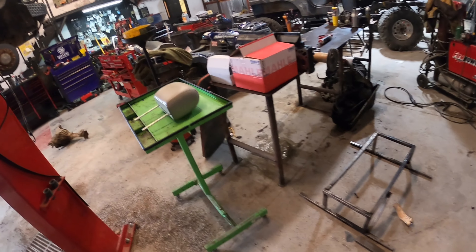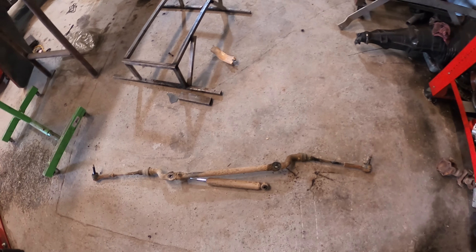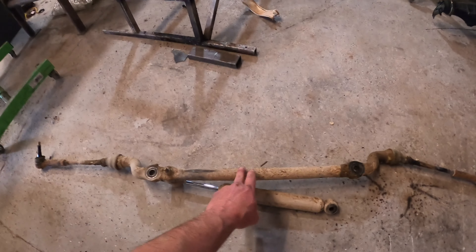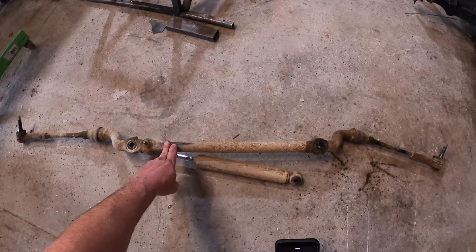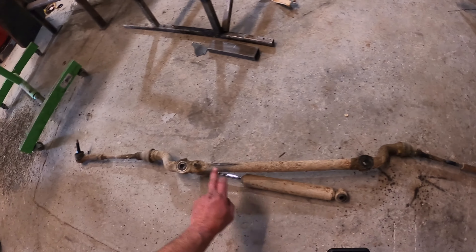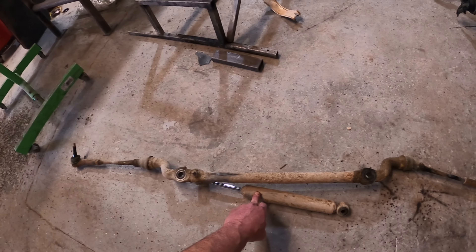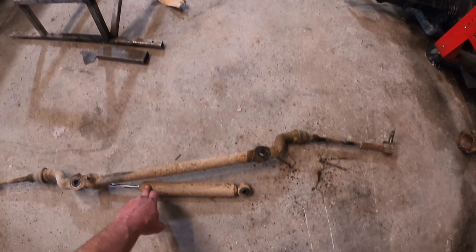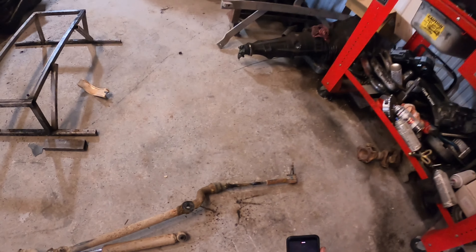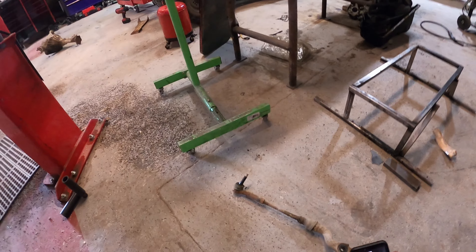What I'm getting ready to show you here is this center link assembly. Here it is — this is our center link. The center link is here, and this is where the pitman arm attaches to. This is where the idler arm attaches. This is our stabilizer shock — most four-wheel drives have them to keep the steering wheel shimmy to a minimum while driving down the road. And then there's my inner tie rod end and my outer tie rod end.